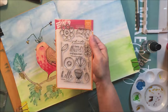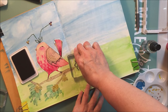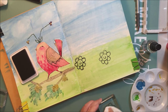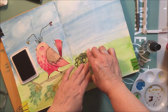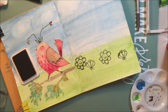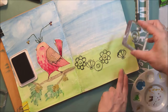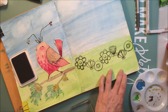Now I'm going to add some of these W Plus Nine stamps. This stamp set is called Doodle Buds Die and Doodle Buds Stamp — a really nice little set that I got from Simon Says Stamp. They're not inexpensive, but the nice thing is they come with dies as well, so you get the stamps and the dies. I'm just stamping those on there with some black Ranger Archival Ink and putting bits and pieces of those flowers on the other side with some stems.